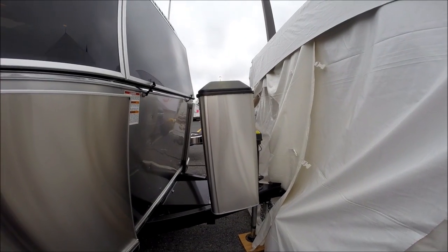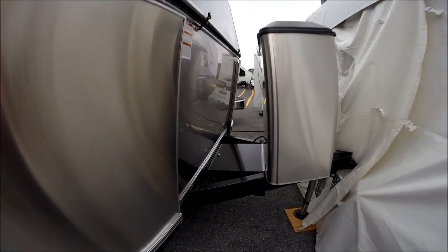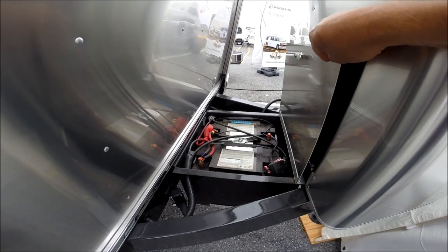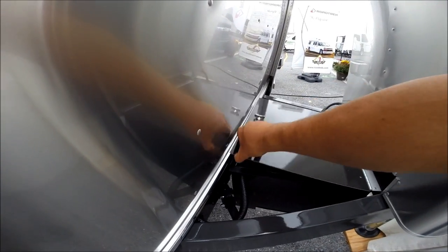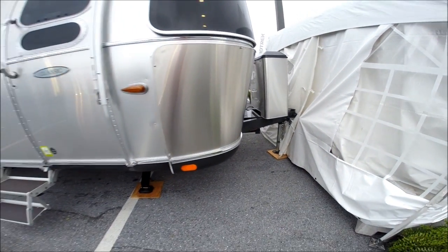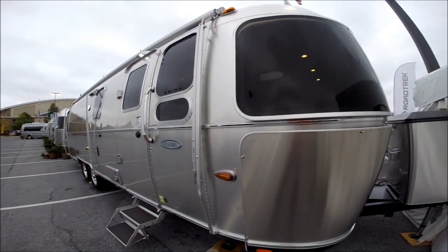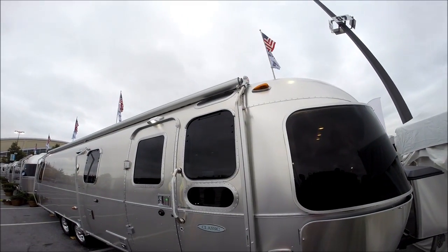It's got two 40-pound propane bottles. It has two Group 27 series AGM glass mat Lifeline batteries. Stainless steel wrap protectors. Solar stone guards. Zip-D awning with metal-wrapped Sunbrella material.